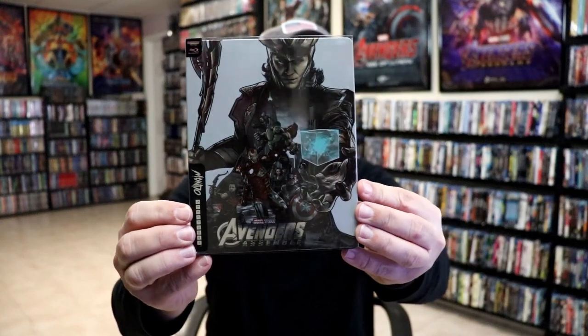I'm going to go ahead and remove this from the wrapper, and we can take a closer look at this steelbook. We've got the wrapper off. Here's the front of the steelbook with the slip. I'm just going to remove this from the slip cover.